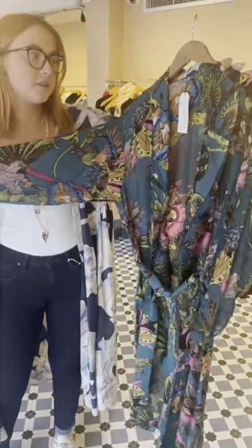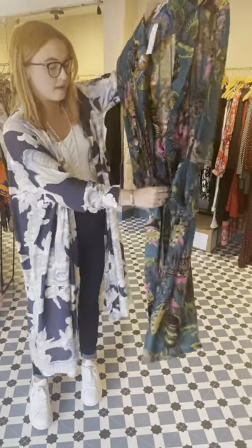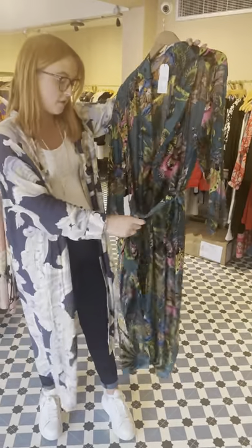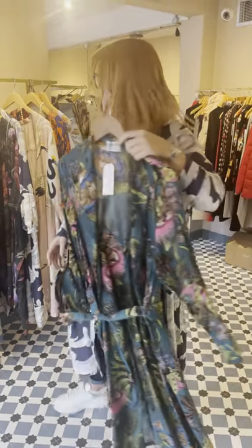These are gowns but you can still wear them as an outfit like I have on now. If I was to wear this out, I would probably tie the tie at the back and have it loose, or you could tie it around the front. You can also use them as dressing gowns as well — they're a lovely gift, these ones.